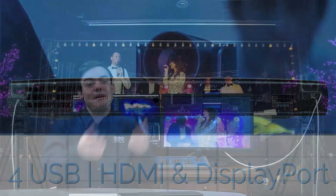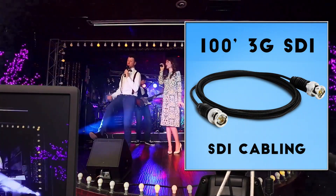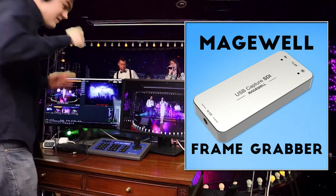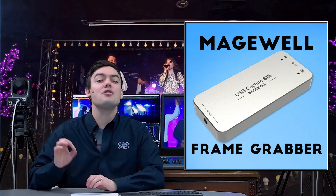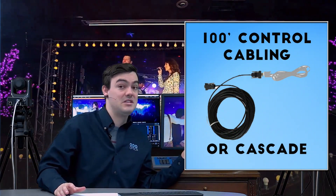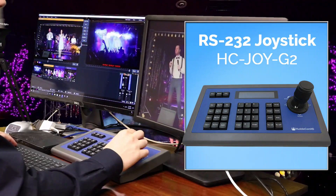The base of the system includes an Intel NUC Skull Canyon with a PTZOptics 12X SDI G2 camera, 100 feet of 3G SDI cabling, a Magewell SDI frame grabber which can do up to 1080p60 and is 3G compatible, and 100 feet of serial cable so you can use the included joystick.